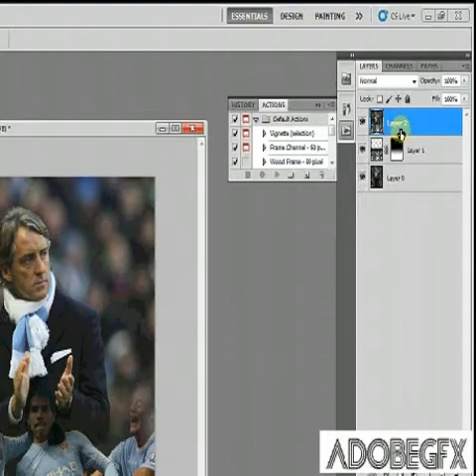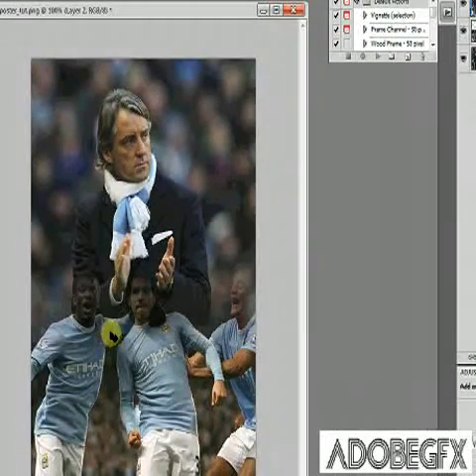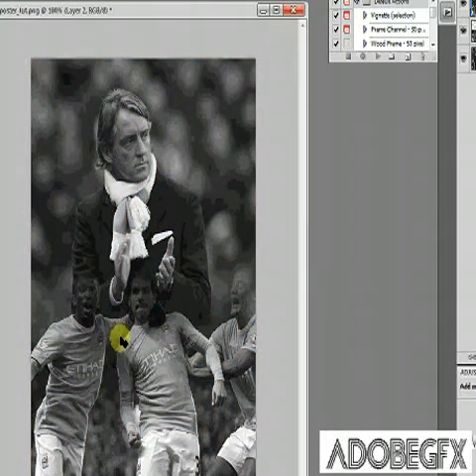Now we want to remove all the colour from this layer. Hold down CTRL+SHIFT and hit U, and that will remove the colour.